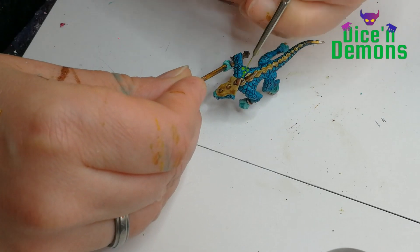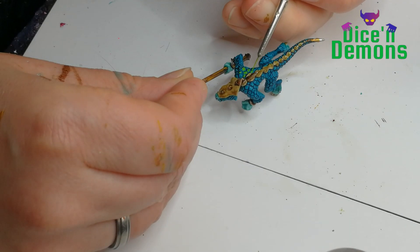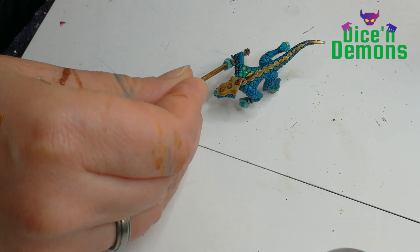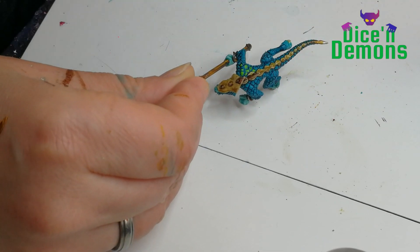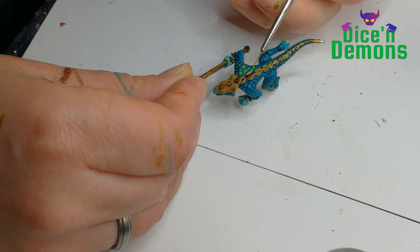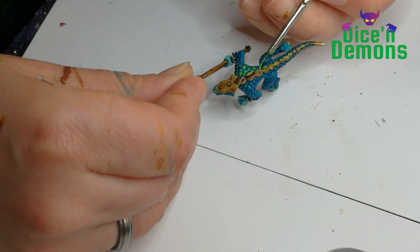Then I grab my Moot Green and place that individually on the scales. I have to be honest, this is a little bit time consuming, especially when you're considering you're going to paint like 40 warriors. You could also get a nice effect using dry brushing.